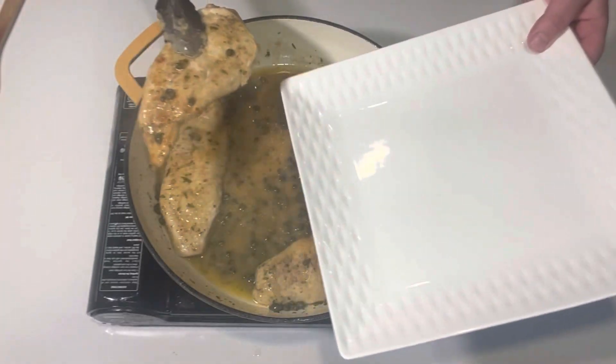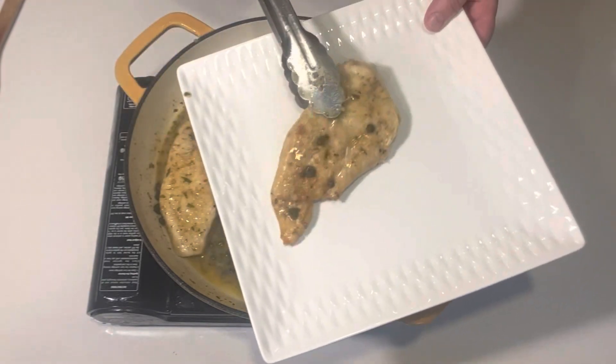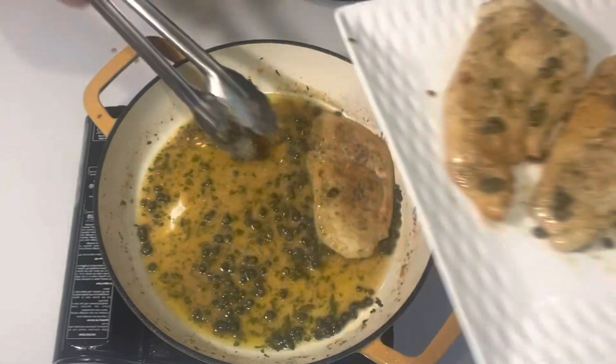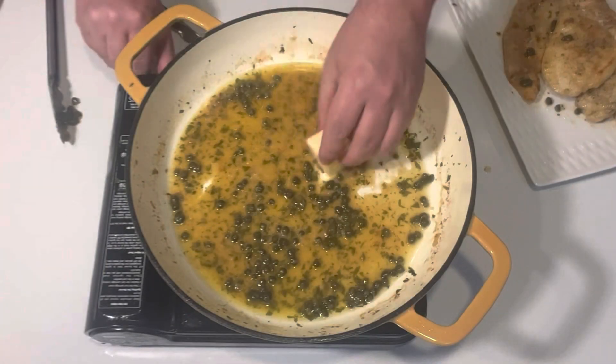Now the consistency of the sauce is perfect. I'm going to remove the chicken, cut the heat on the pan, and then we will just finish with a nub of butter to bring the sauce together and make it nice and velvety and rich.